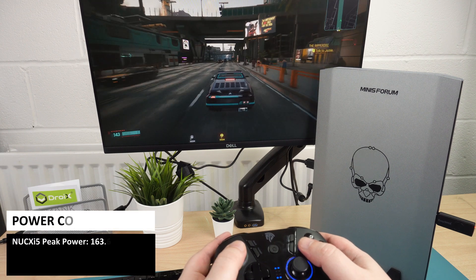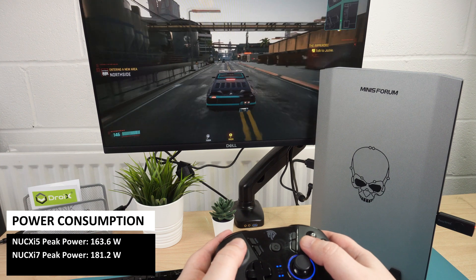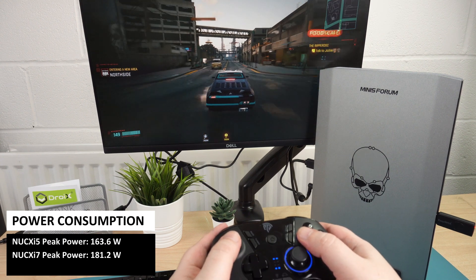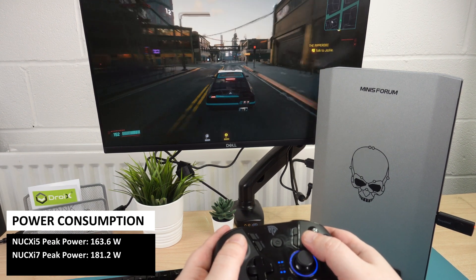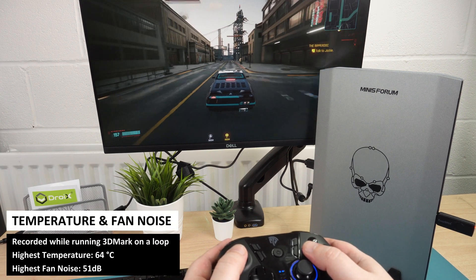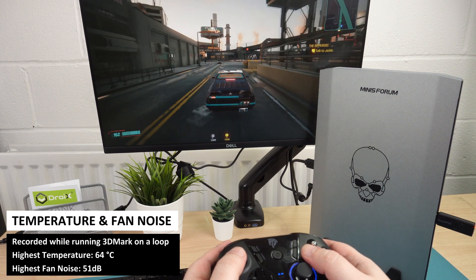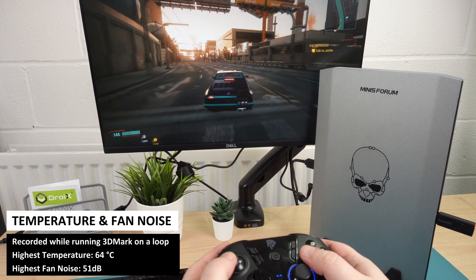The NookX i5 has a peak power usage of 163.6 watts, while the i7 model is a little higher at 181.2 watts. We left the i7 model running the 3DMark benchmark and measured a highest temperature of 64 degrees and fan noise of 51 decibels.